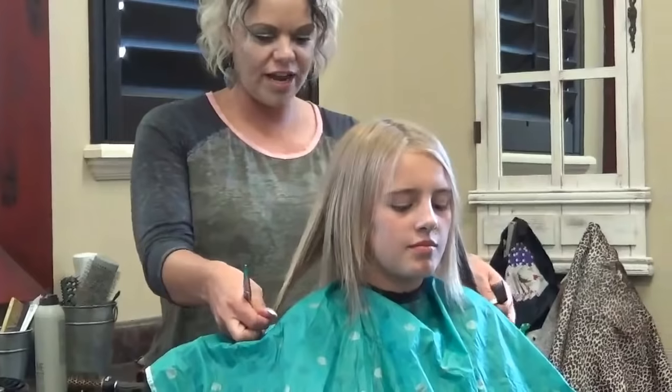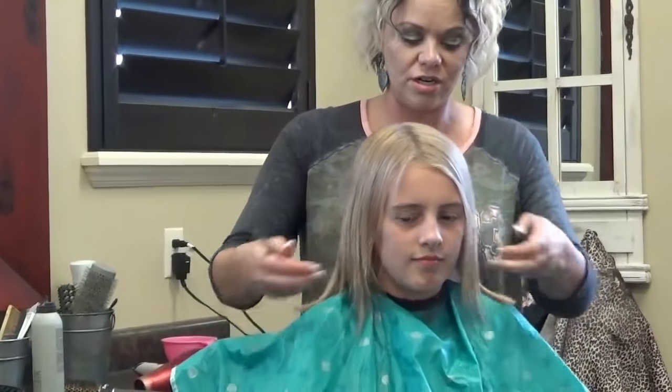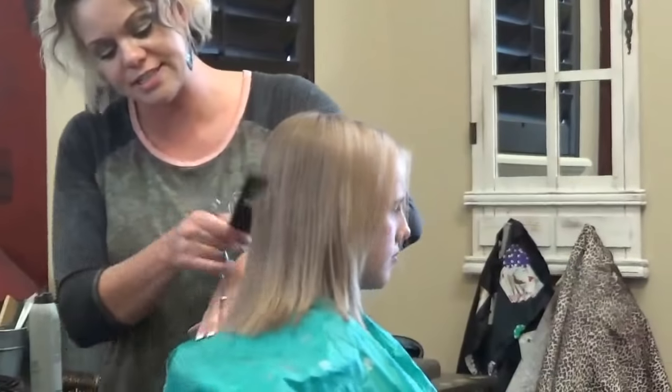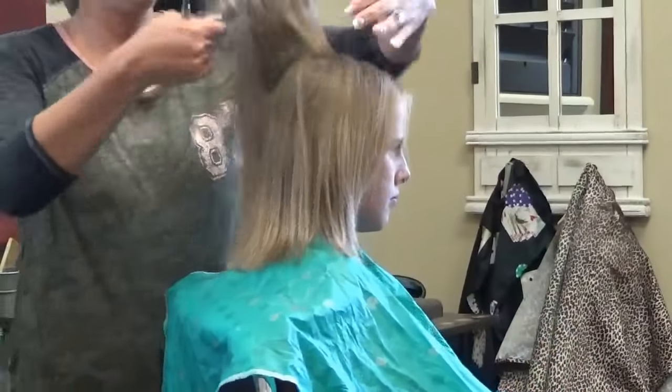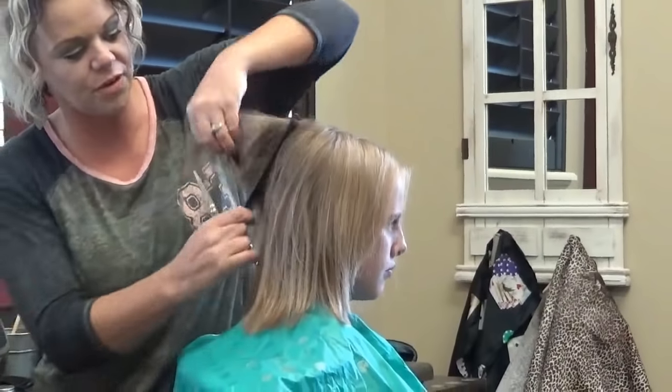Malia is going into seventh grade, which is crazy. So you just want to make sure all of this is even. I'm going to turn her around so you guys can see that — see how much thicker that looks. What I want to do now is these layers she has — I'm just barely going to take the ends off of those.